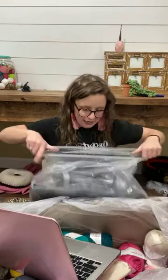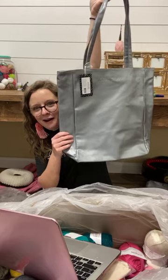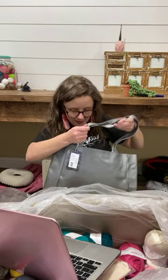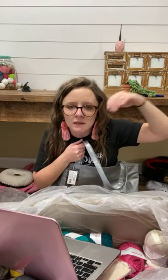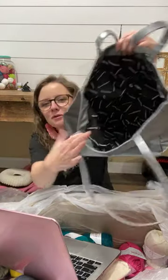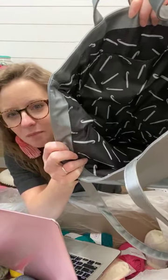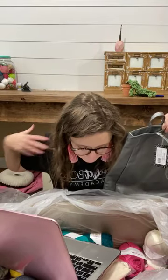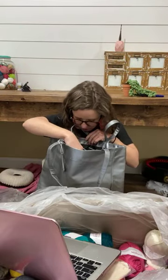Oh looky here — it's a yarn tote that says We Crochet on it! I can fill this bad boy up with all my yarn. This company is for crocheters, but they also have KnitPicks which is for knitters. But look at the inside of this bag — it's printed with crochet hooks! Isn't that precious? I love this so much. Check these comments out because other people who know more than me are telling you what else they have on their website.